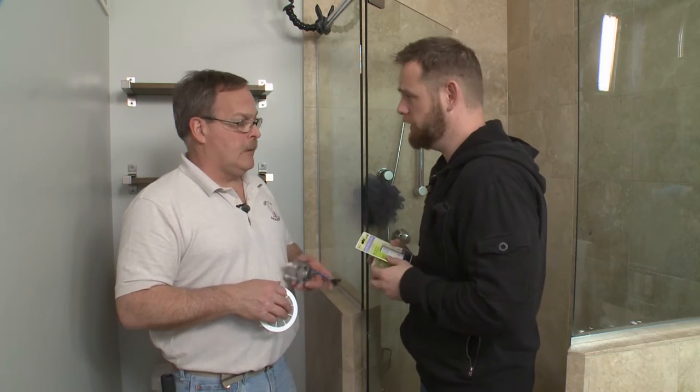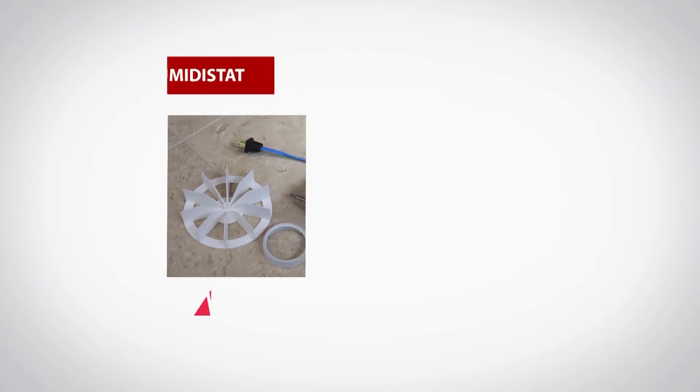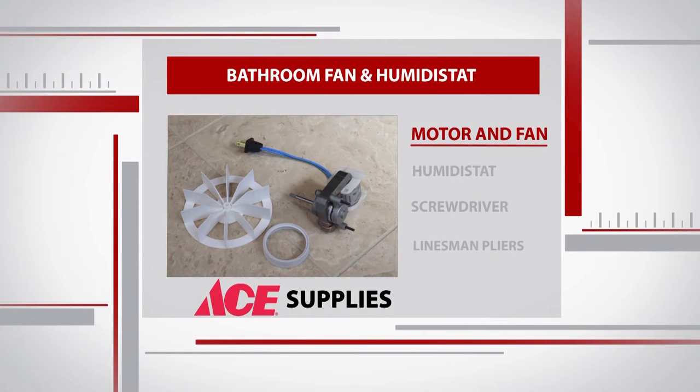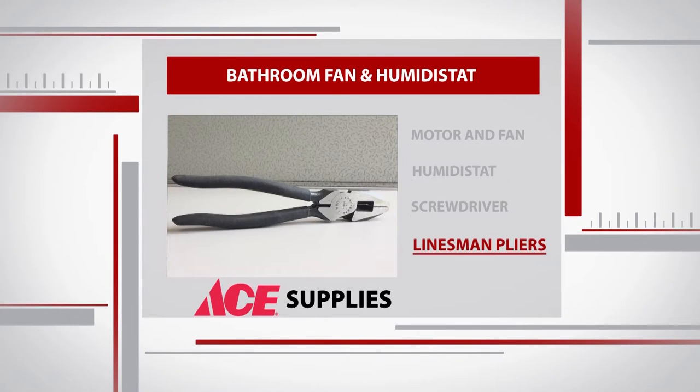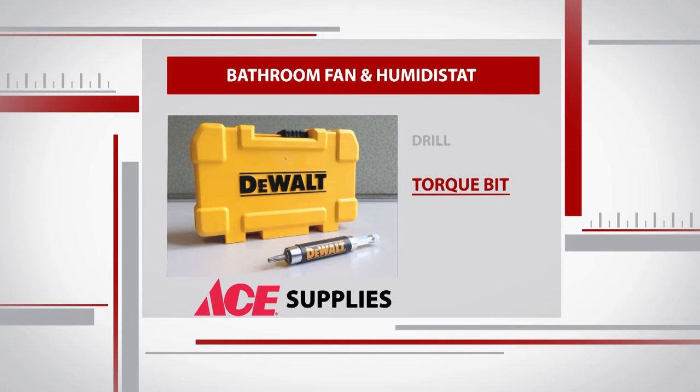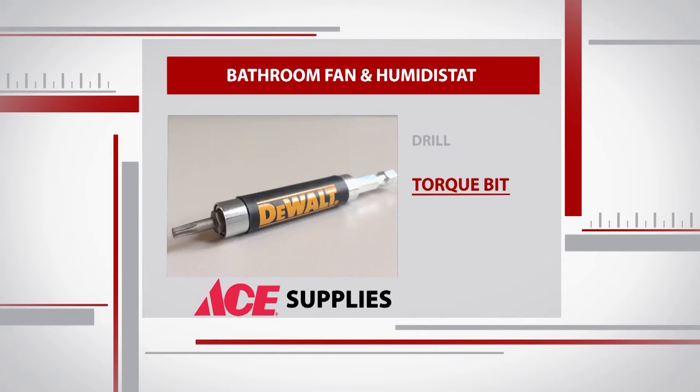This is pretty easy to change — it's a plug so we don't have to do any wiring. Ryan can do this. We don't need many supplies for this project: just a new motor and fan, a humidistat, a screwdriver, lineman's pliers, and a drill. Since our fan was already secured with torque screws, we need a torque bit.